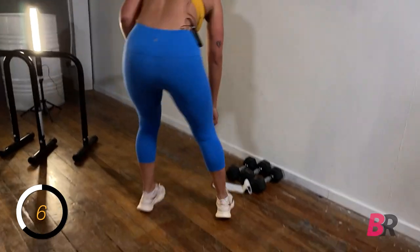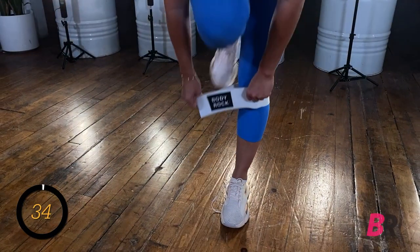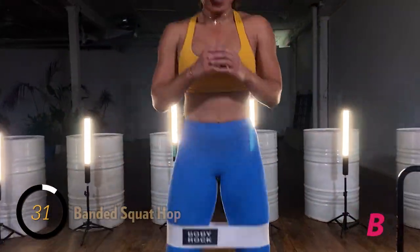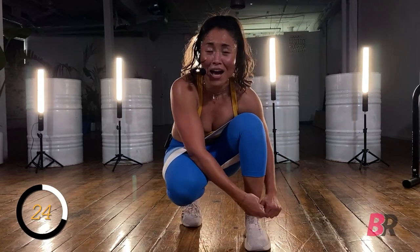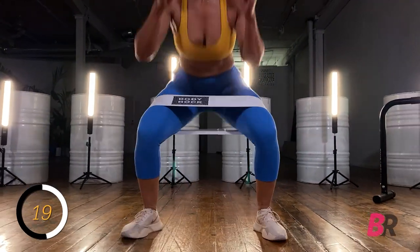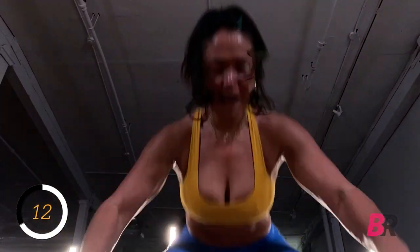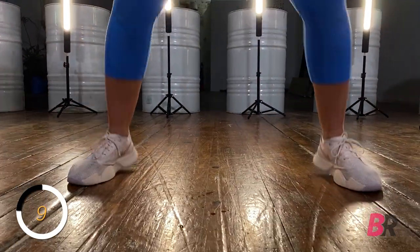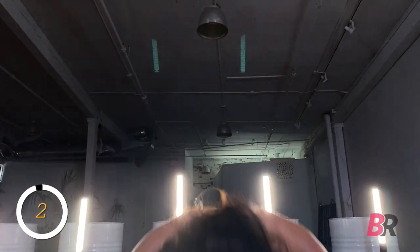Literally wipe the sweat from your eyes. Grab your band — we have those in and out squats. I'm always way too overzealous and toss this thing far away like I won't need it again — wrong! Keep hopping, I'm going to fix my laces. Don't stop — do as I say, not as I do. Unless your laces are untied too, then stop and fix that. We are almost through our second lap. Four, three, two, and one.